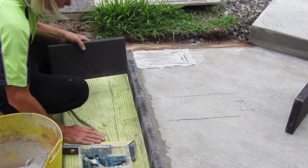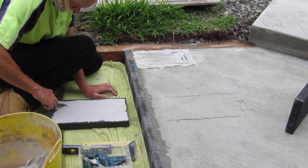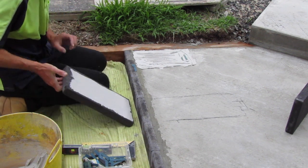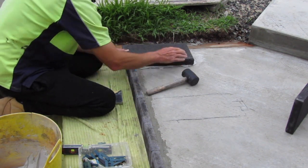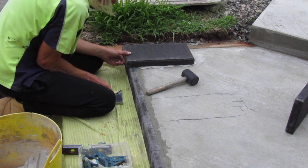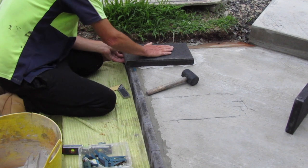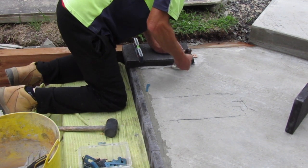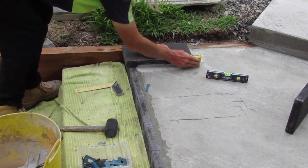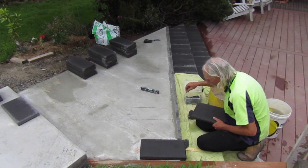When I butter the back of the paver with tile cement or mortar I'm careful to cover all the way to the edges. I don't want to create any voids or weak points between the bottom of the paver and the top of our concrete foundation. Once I check the front edge overhang is consistent with the formula of our other steps, I clean up the paver and then repeat the process all the way along this top edge.